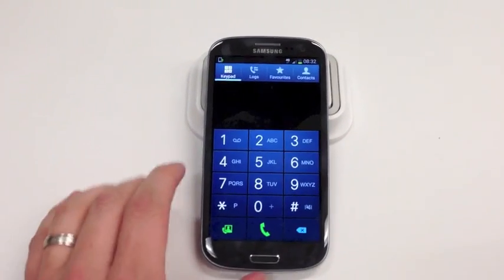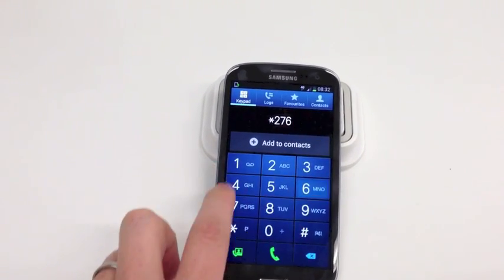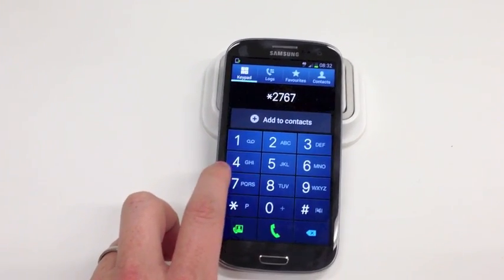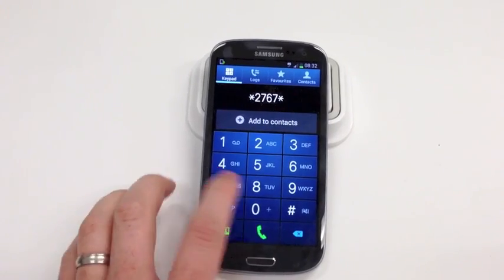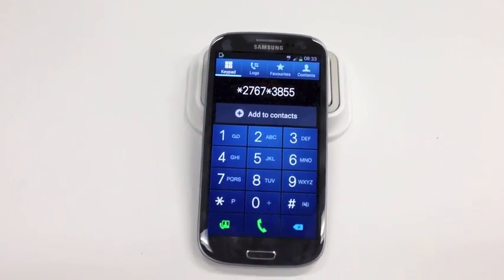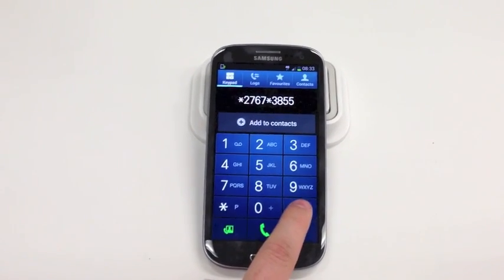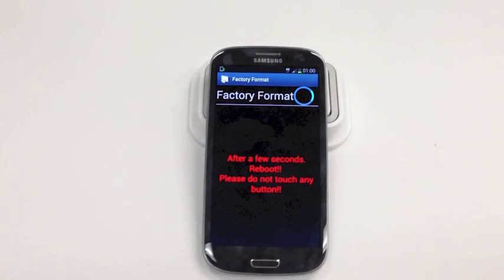Just reading this off a bit of paper. You go into your phone app and you put in star 2767, star 3855, and there's a hash that comes after that — but that's the code. As soon as you press the hash button, it'll factory reset. Bam.